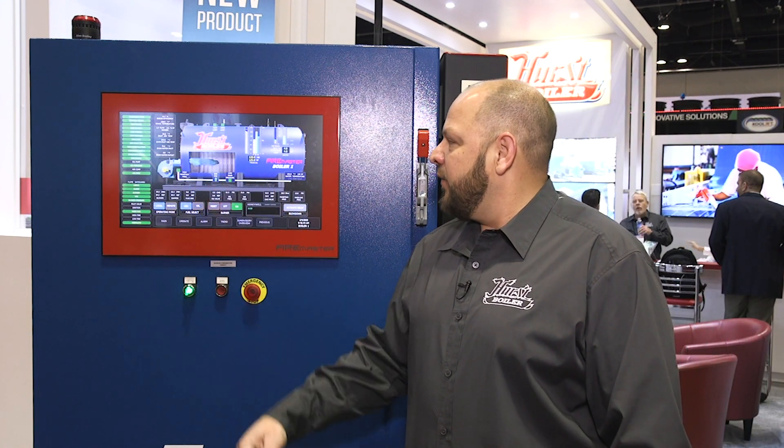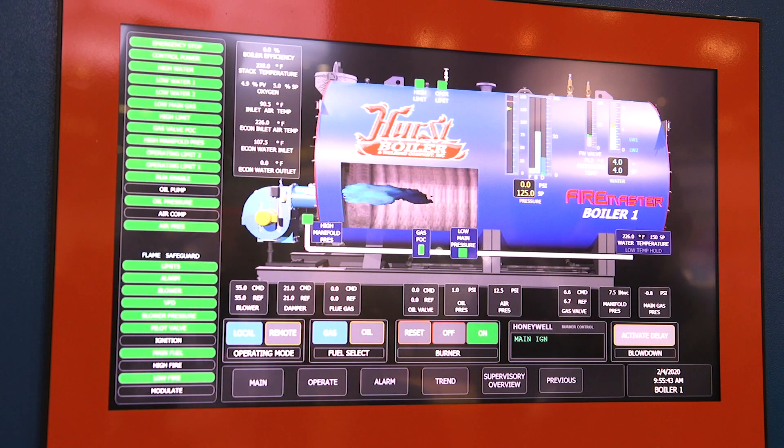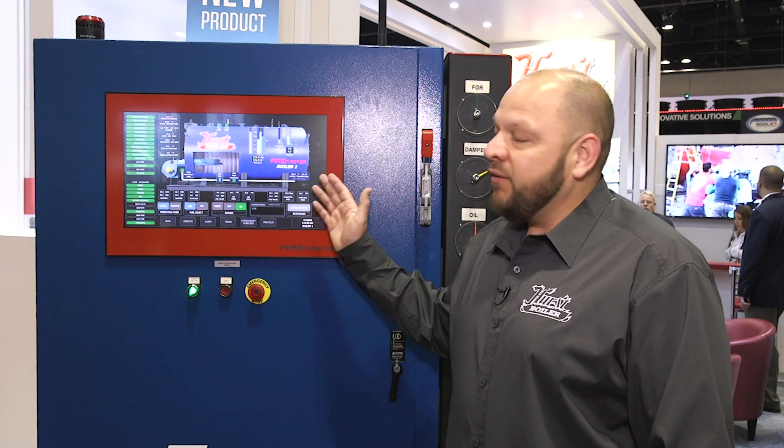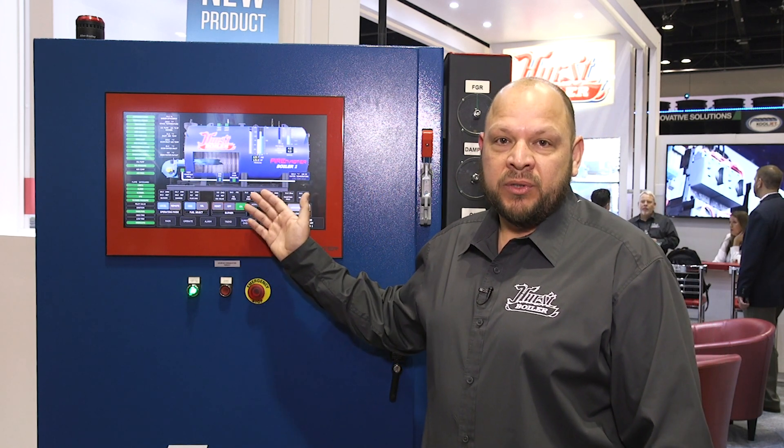Here you can see we have a fire in the furnace. We're running in gas mode. With the Hurst Firemaster control system, the possibilities are endless. We can be just as basic as using it for a burner management system, and we can go all the way to giving you every detail about your boiler system.